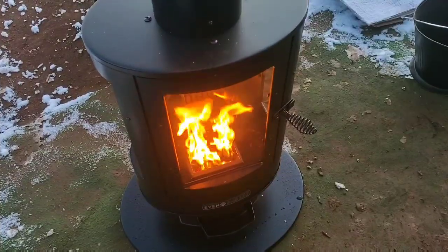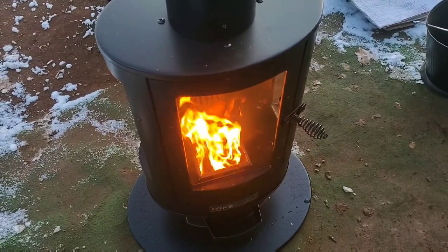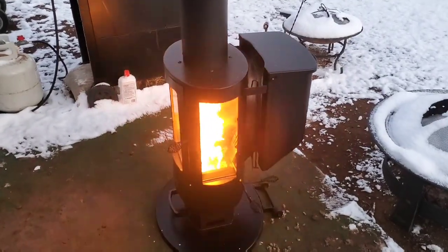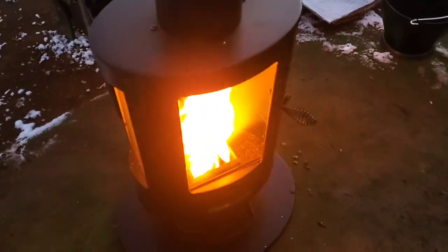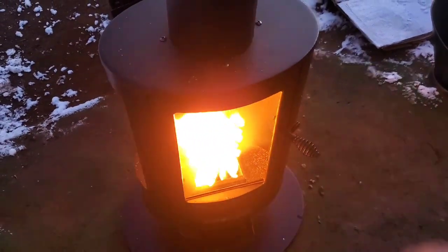It is 26 degrees outside, 30 minutes in. Definitely feel the warmth off of it now. Over here, you can see my breath right in front of it — oh, no breath at all. And my jeans are hot to the touch. It's 23 degrees out. Now this is cool.